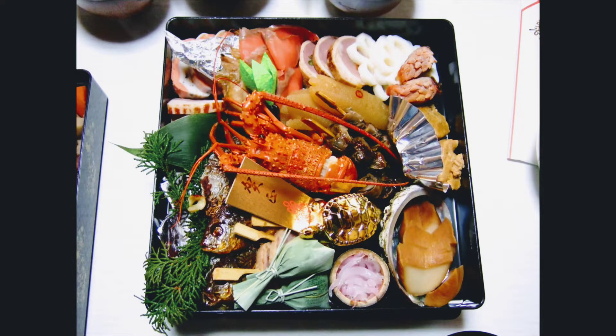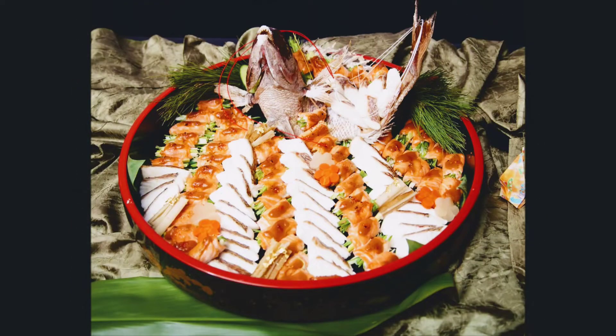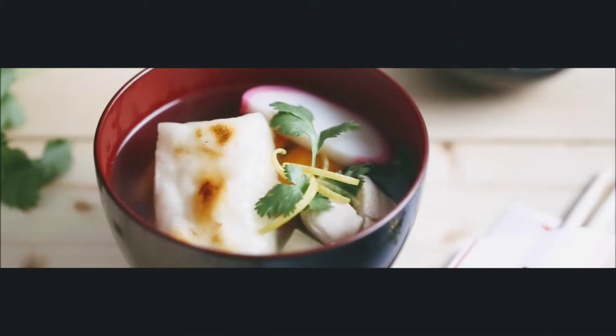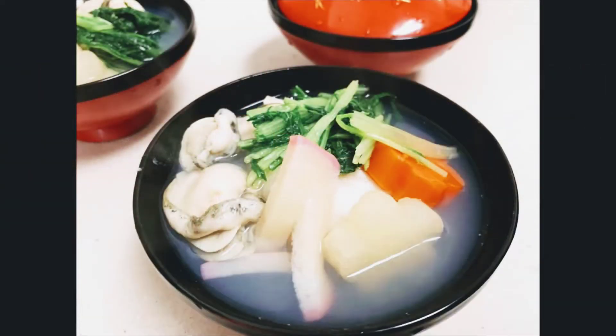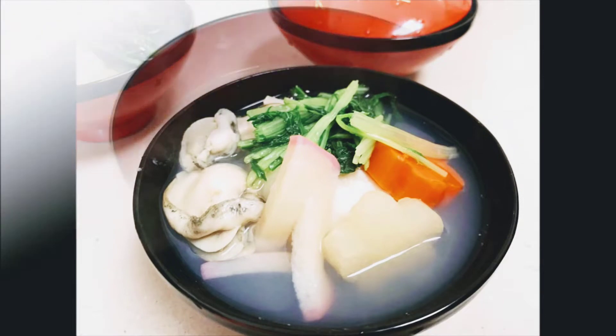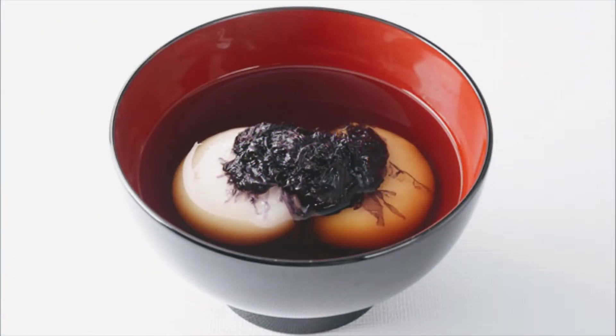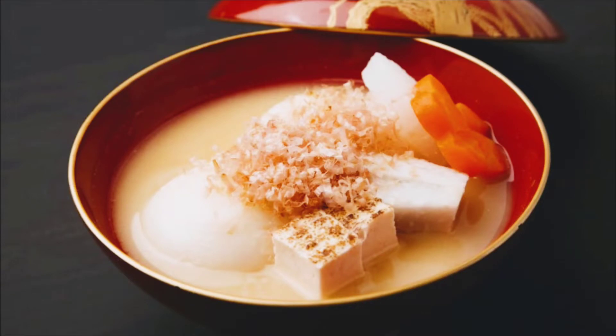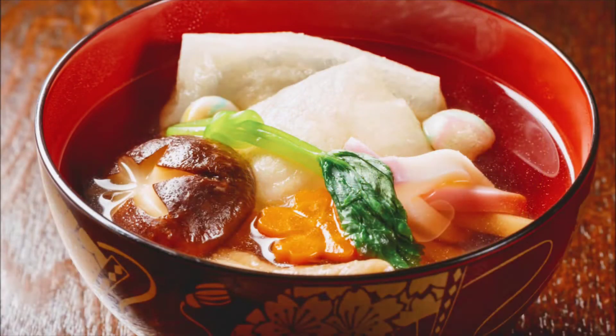And now, in this year's season, I'm going to ask you to make one of the new foods for Japanese. This is the menu of Ozoni. The Japanese menu is made in a certain order. For example, the Giotto is also a type of Ozoni, and the Kanto is also a type of Ozoni.